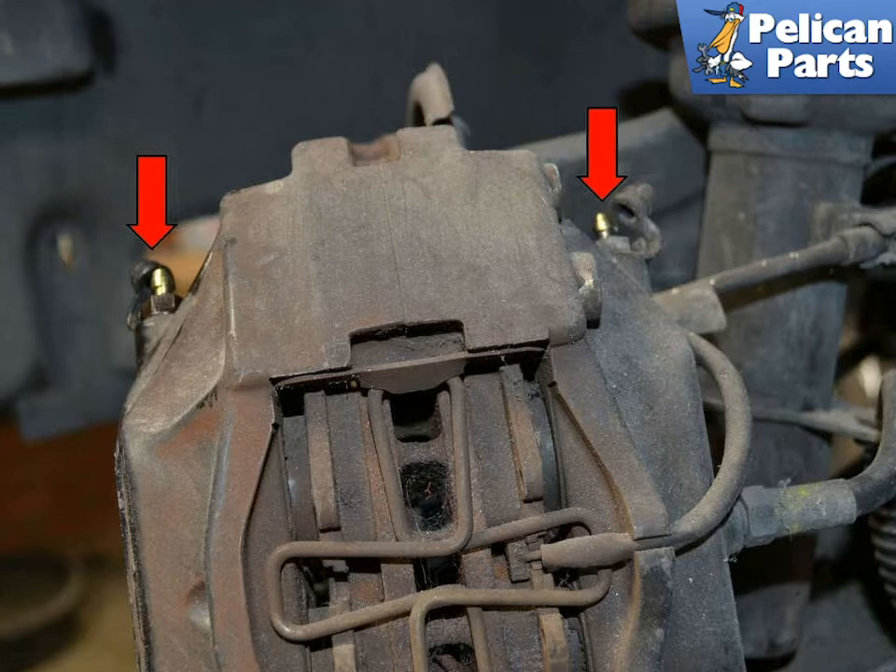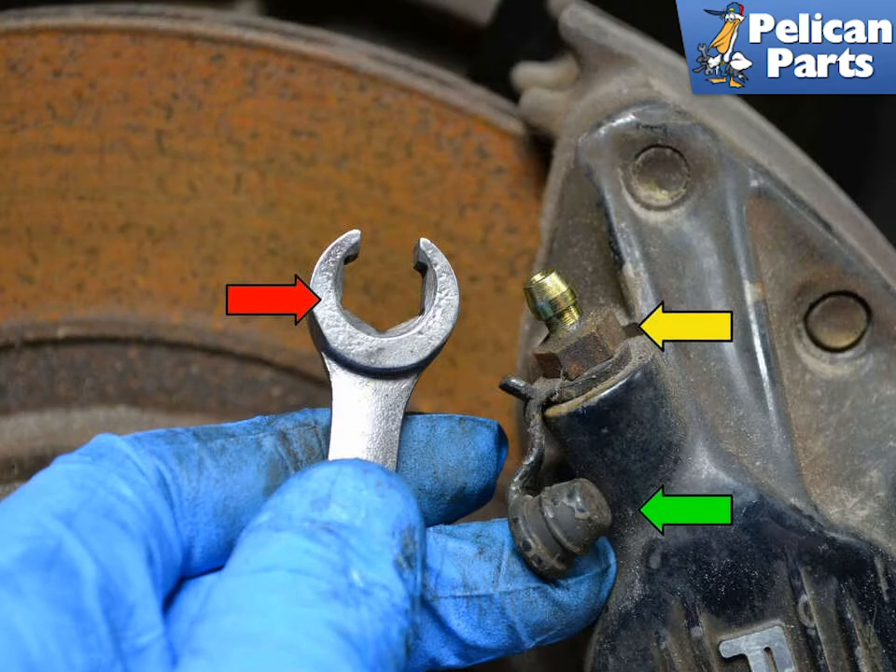The front calipers on the 951 have two bleed nipples on each caliper, one for each side. Start with the inside one. Remove the protective cap on the nipple. The nipples see a lot of weather and road grime over the years, so you always want to use a flared nut wrench when working with them. The flared nut wrench will grasp four sides of the nipple and help prevent stripping.